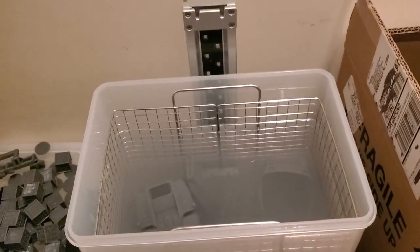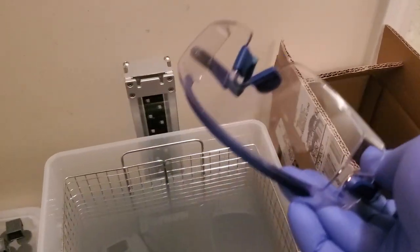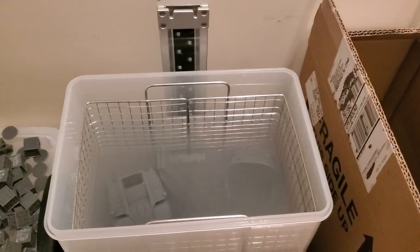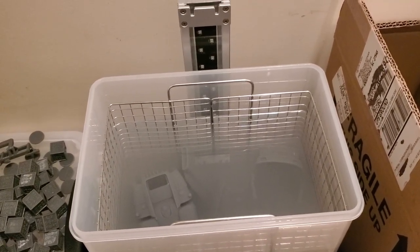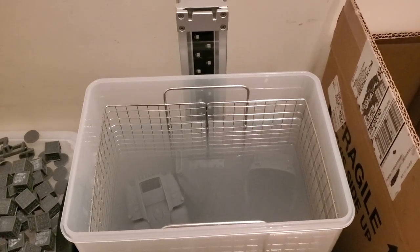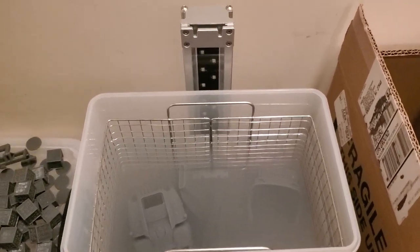A couple of things: when working with these, wear gloves and safety goggles. As soon as you start pulling the pieces off the plate, you need to be wearing these. The resin is toxic — it can get flicked in your eye, trust me, and that's no fun. It burns. So always be safe when working with raw resin.